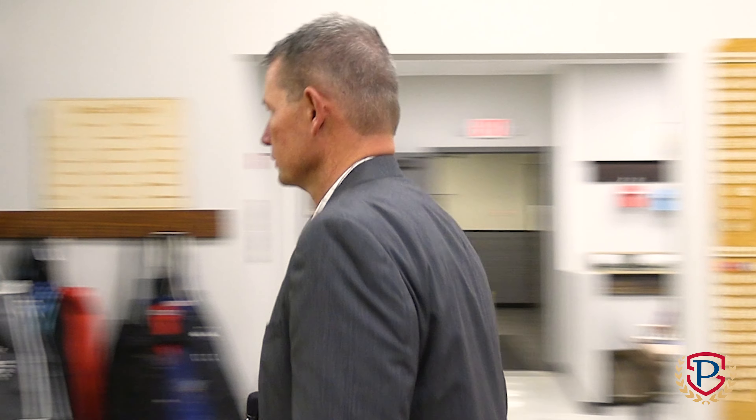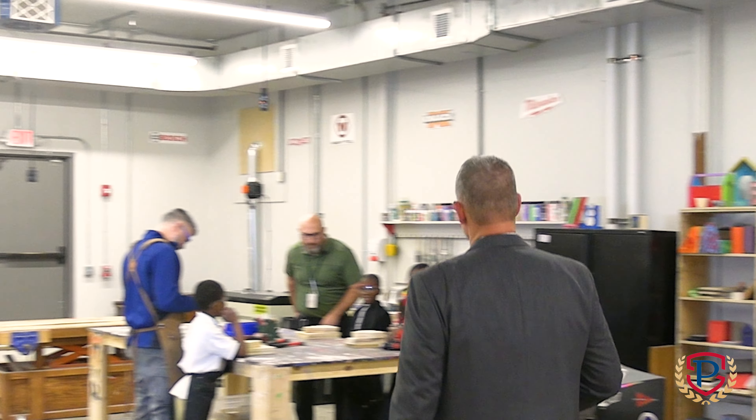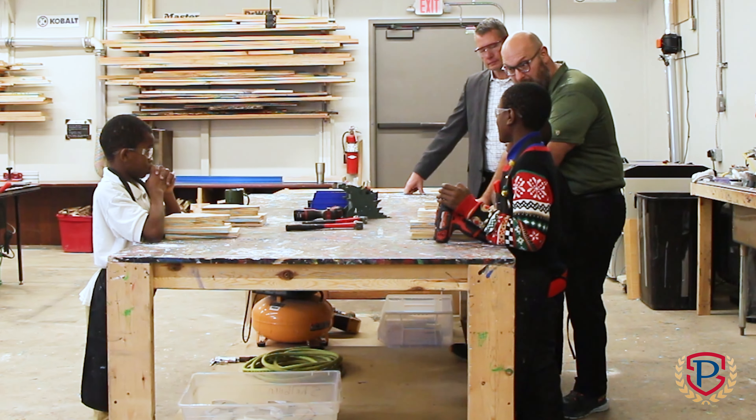We're here at James Whitcomb Riley Success Center with some elementary students to work on a new project here in the workshop. With us today we have Dr. Spray, the superintendent of Perry Township Schools. Please welcome Dr. Spray to our shop.